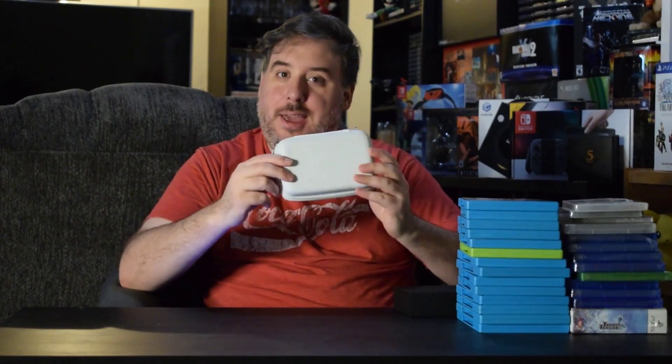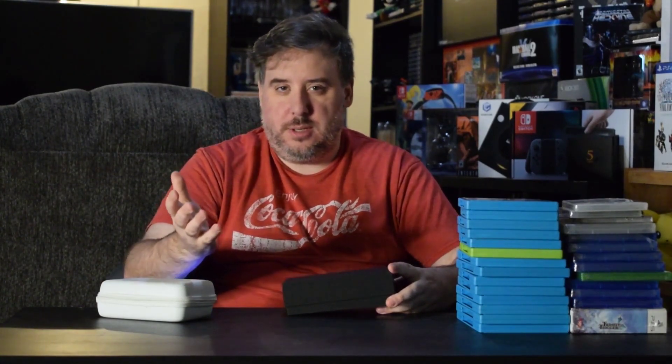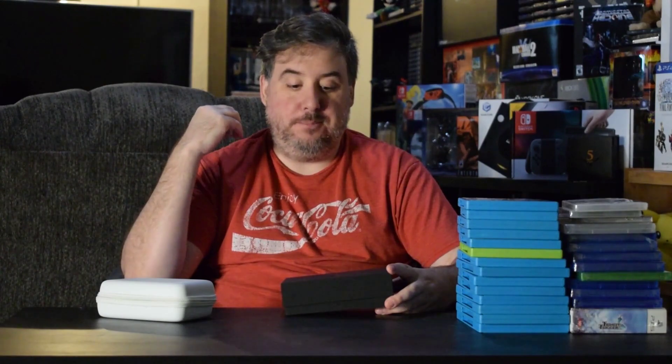Before I get into the Retropalooza stuff, I want to quickly bring up something I recently got. This is a carrying case for it if you have any guesses. I'm not a huge portable gamer, but when I do, I like to have a lot of options. This seemed like a really good way to be able to play Game Boy, Game Boy Color, and Game Boy Advance games all in one place.